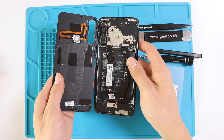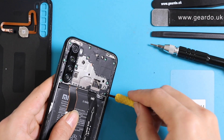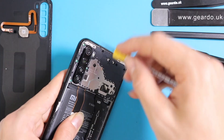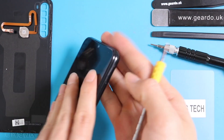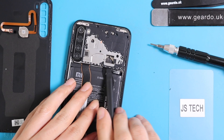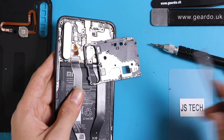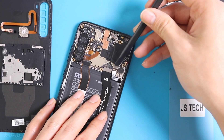After that, remove the back protective shield of the motherboard, which is covering all the connectors. Unscrew all the screws. Once you are done with the screws, carefully start removing the connectors from the motherboard using a plastic spudger tool.